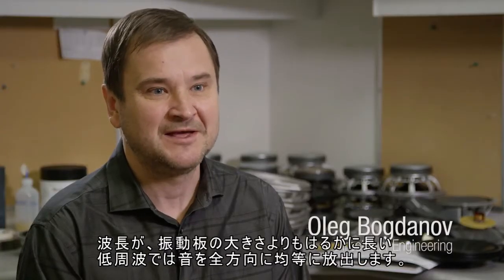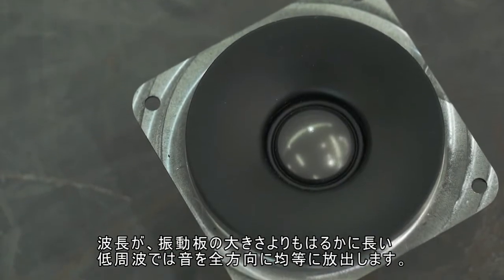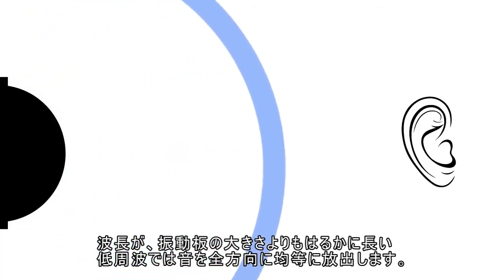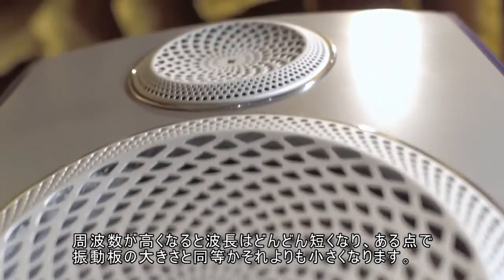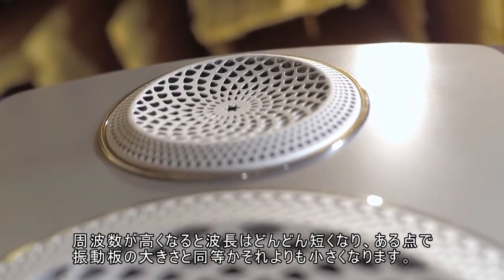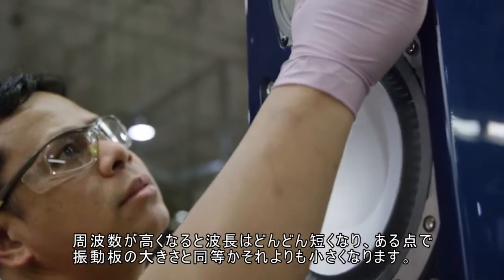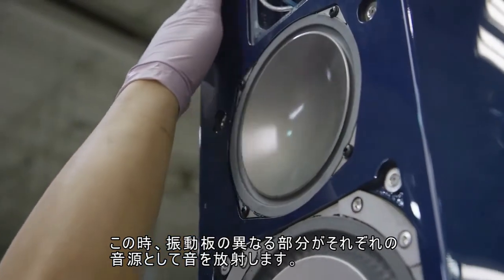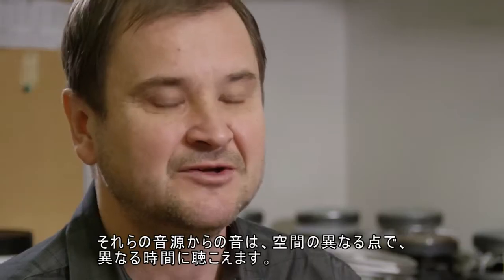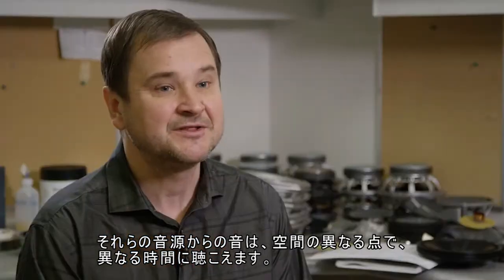At low frequencies, when the wavelength of the sound is much greater than the size of a diaphragm such as a tweeter dome or speaker cone, the diaphragm radiates the sound evenly in all directions. As the frequency goes up, the wavelength becomes smaller and smaller, and at some point it becomes comparable in size or even smaller than the diaphragm. At that point, different portions of the diaphragm radiate sounds as their own sound sources, and the sound from those sources reaches different points in space at different times.